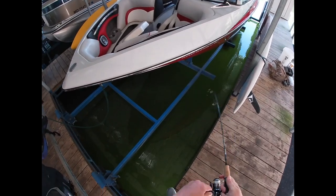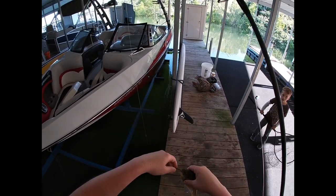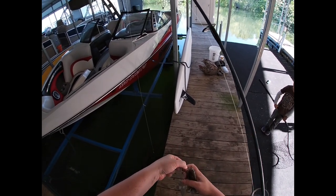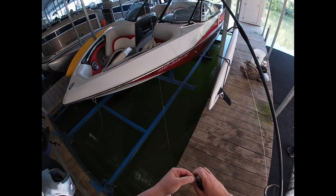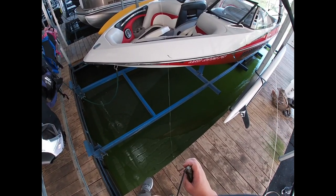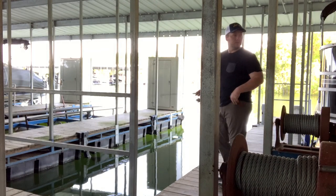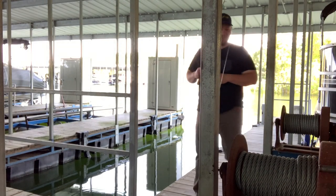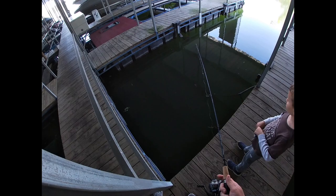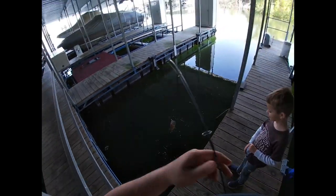Got one! It's not quite big enough — it's a nice one though, just not quite big enough. That's a nice one.